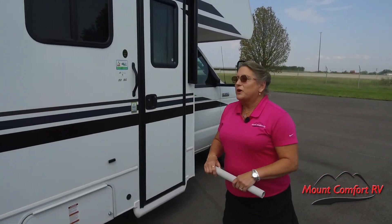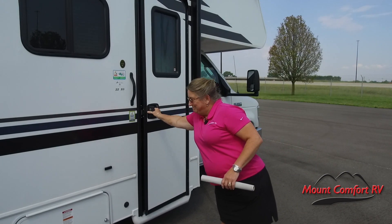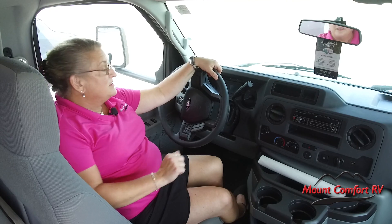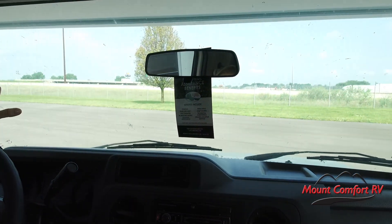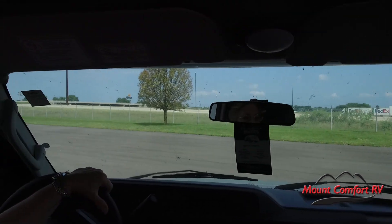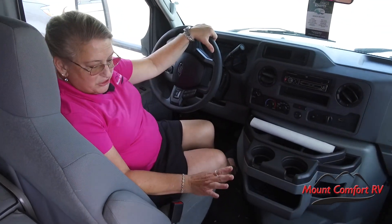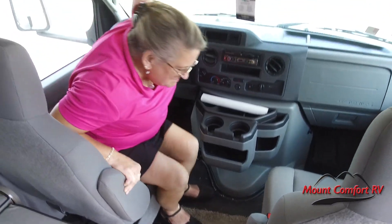Now we're going to step inside the 22XG and talk a little bit about changes from 2021 to 2022. Behind the wheel, this is a pretty comfortable cab with great visibility — looking out that windshield, we don't feel like we're going down the road in a cave. One of the coolest things about the Freelander is that the transition from cab to coach is one of the lowest in the industry, about an inch to an inch and a half. So it's very easy to stand up and step back into the coach — some Class C's make that almost a gymnastics execution.